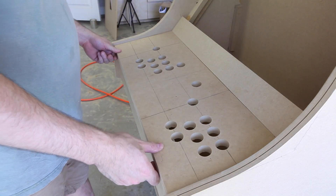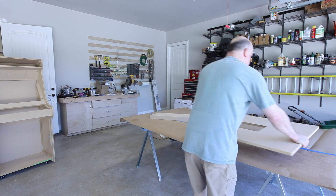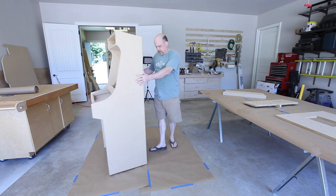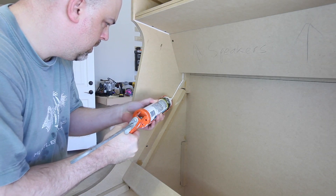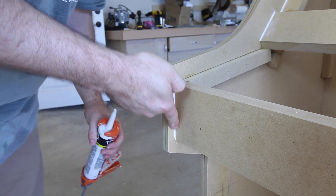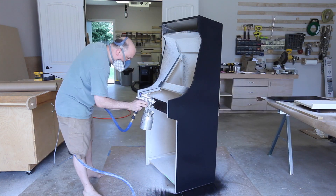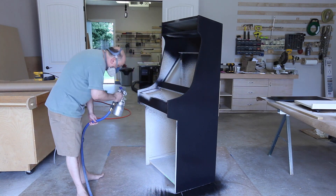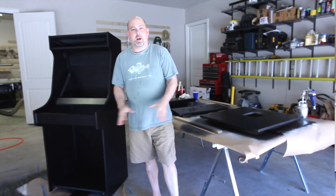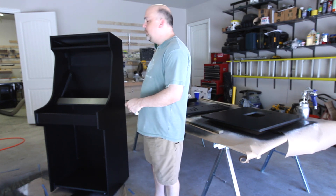And now it's time for a little caulk and a little painting. That's it for part one. Come back for part two and I'll show you how to put all the electronics in it. In part three we'll put in the liner marquee and we'll apply all the graphics.